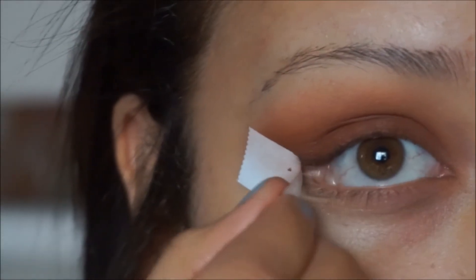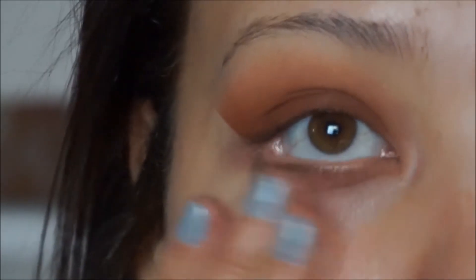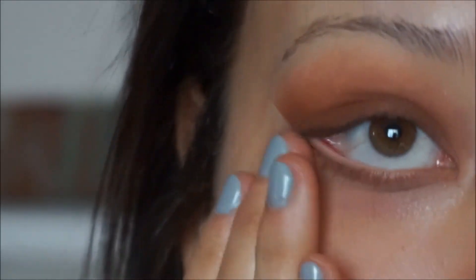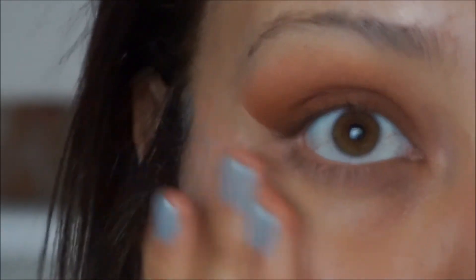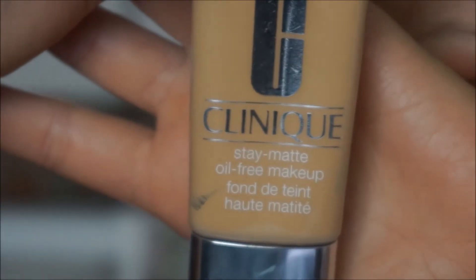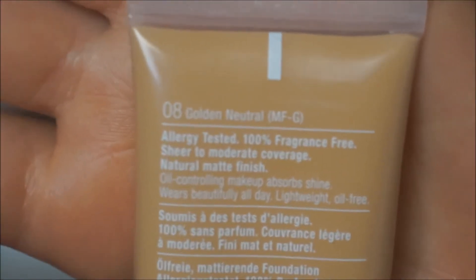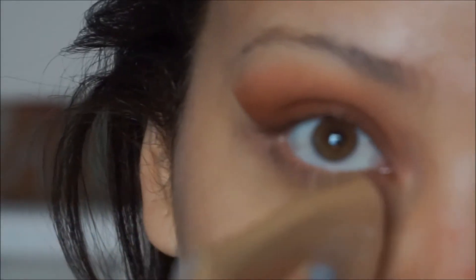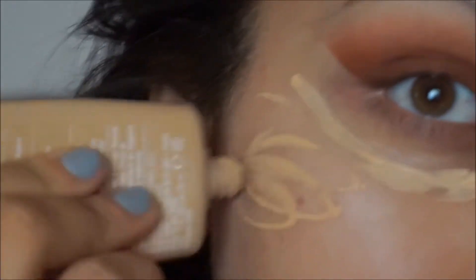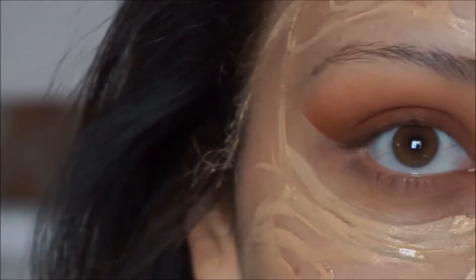Take that tape off — then you wipe under the eyelid to remove any excess on your face. Then I'm gonna use the Clinique Stay Matte Oil-Free Makeup in 808 Golden Brown Neutral, because neutral is the best way to stay.